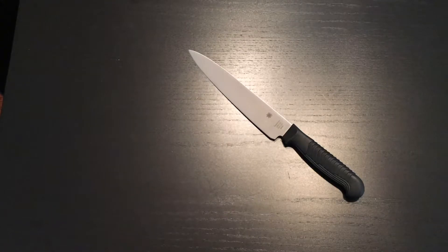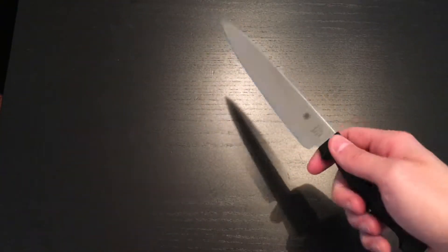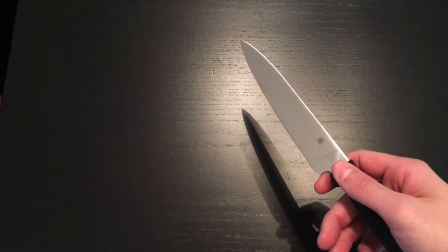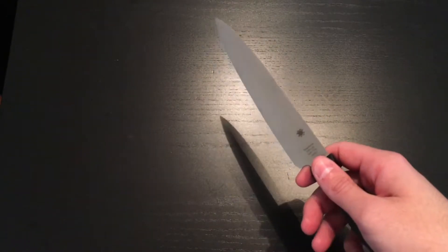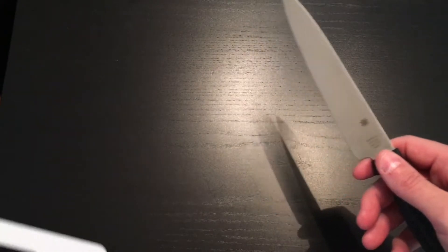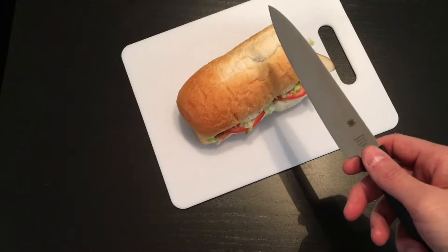Here at Cheap Knife Reviews we are committed to the most scientifically rigorous tests for our knives. Today we've been using the Spyderco kitchen utility knife for a good three days and we are quite impressed so far, but we haven't put it through the most rigorous of challenges yet — and of course by rigorous I mean the dreaded hoagie test. You know the hoagie test.